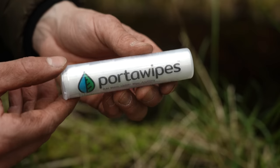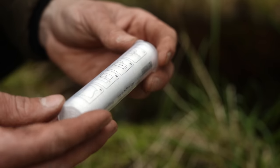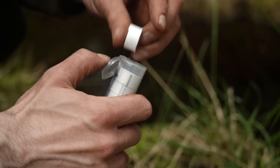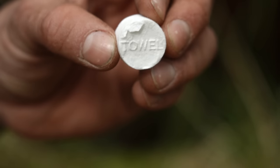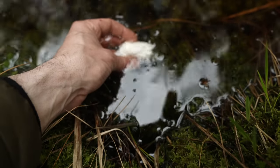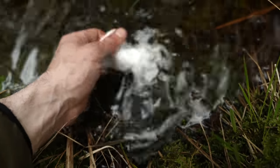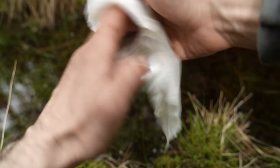One of the most underrated items in my kit is a tube of port-a-wipes. This little tube contains 10 compressed tissues — and by compressed I mean seriously compressed. Each tissue is about the diameter of a £1 coin. All you need to do is add water to them and watch them expand into a pretty durable wipe, which you can use for cleaning your hands, washing your face, or even to help wipe excess blood off superficial wounds, providing you use sterile water. They don't break up like normal tissues would — they are more of a wet wipe.